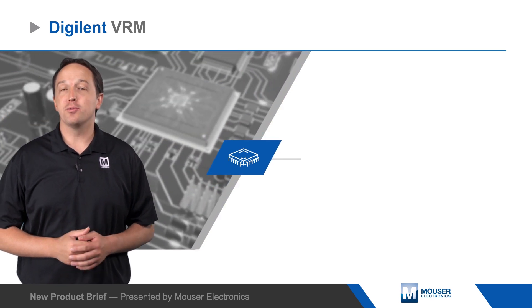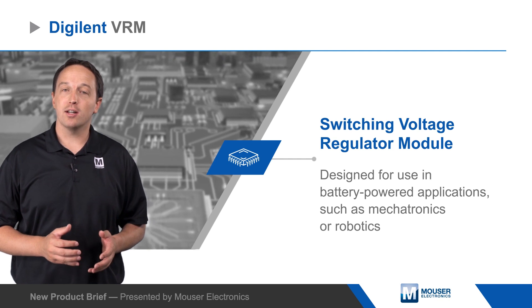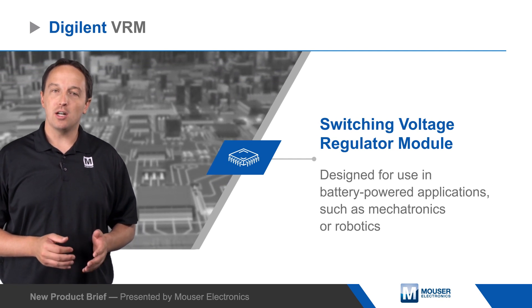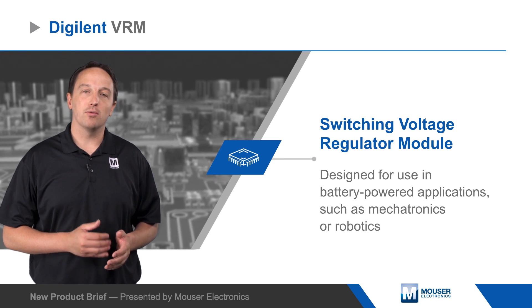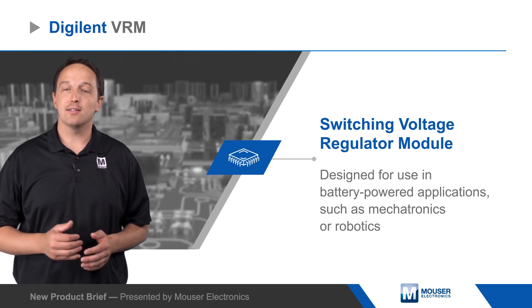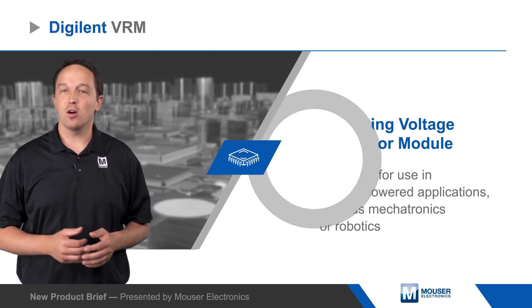Vigilin's VRM is a switching voltage regulator module designed for use in battery-powered applications such as mechatronics or robotics. The module can operate from sources as high as 15 volts, providing a clean step down to 3.3 or 5 volts at 6 amps, capable of driving multiple servos, motors, and supporting hardware.